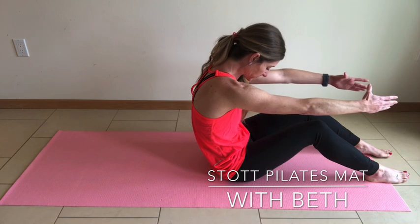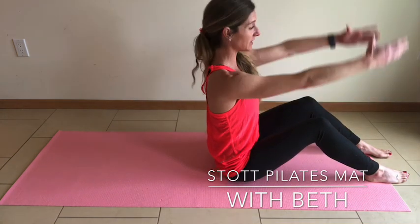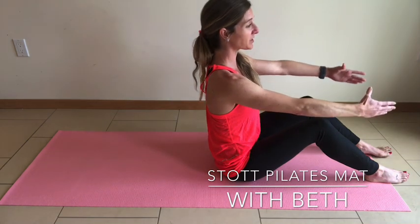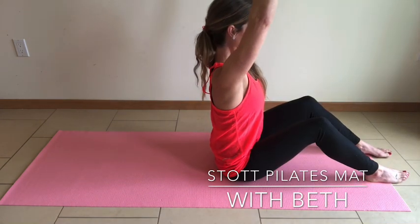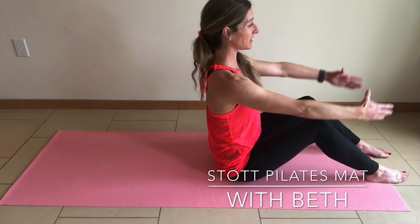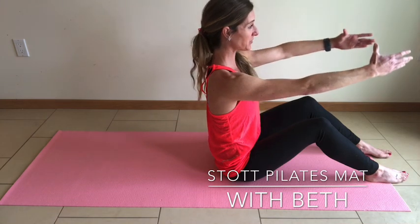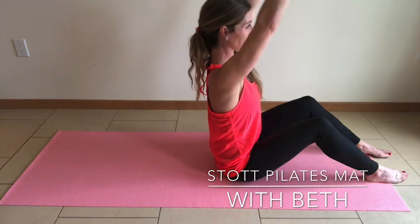Exhale, and inhale. Start to draw the arms up parallel towards the ceiling. Continuously drawing the shoulder blades down and back. Lengthening through the crown of the head as you draw the shoulders away from the ears. Exhale, lift and lengthen out of the sit bones, but draw the ribs in towards the center.